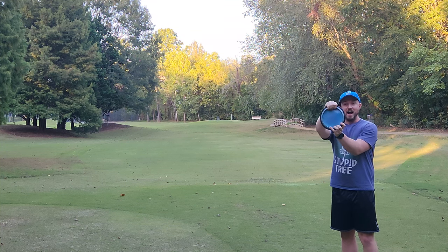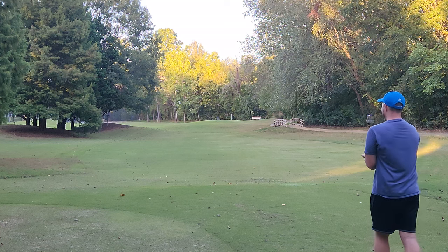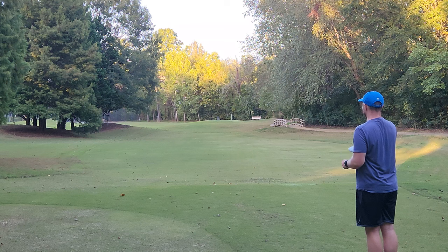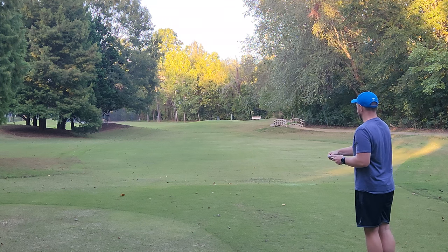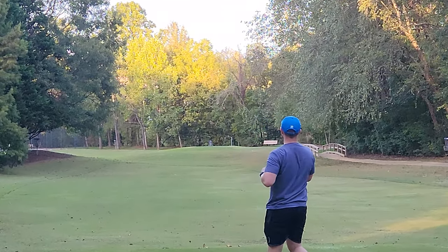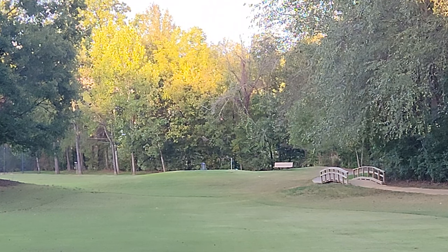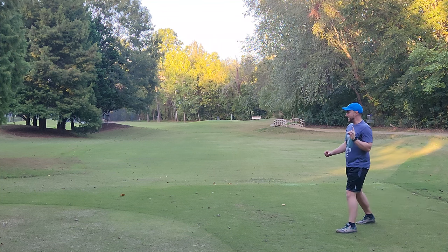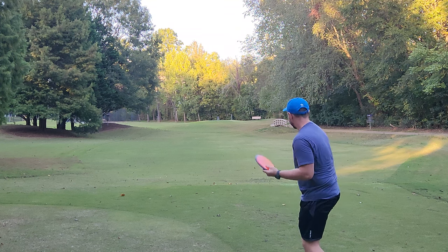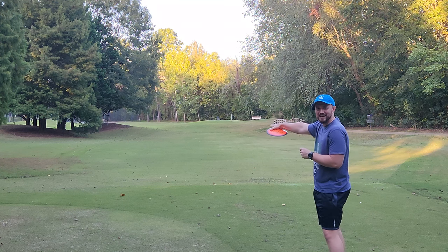Instead of lining the disc up here, line it up here. I feel like I have so much more of my hand in contact with the disc. It's going to feel terrible — just like anytime you try anything new — but give it a whirl and let me know in the comments. That's my photon and that is really far. I have never come close to clearing that golf green with a backhand, and I just did it with a photon.